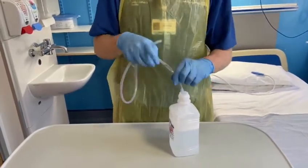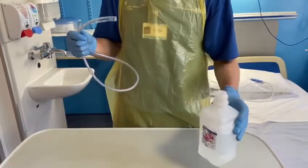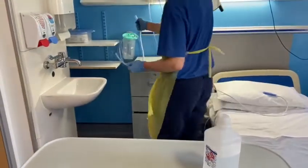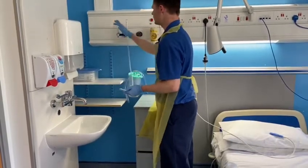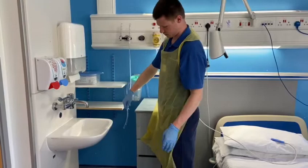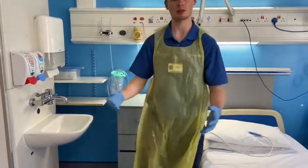After you're finished, remove the tube, pour the water down the toilet, and bin the bottle. You can reuse the tube by putting it onto an oxygen port and turning it up to the flush setting, then leaving it to dry before reusing.